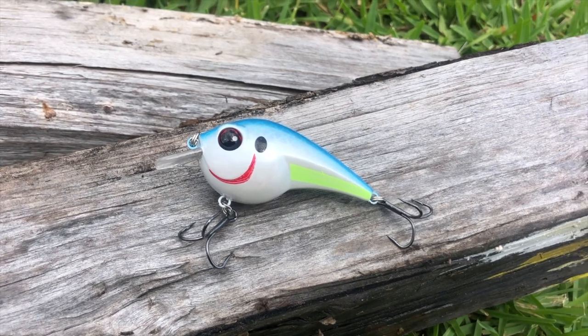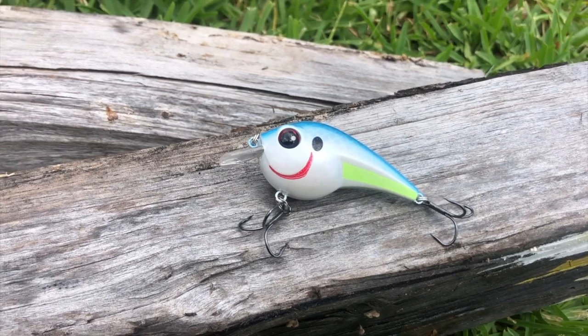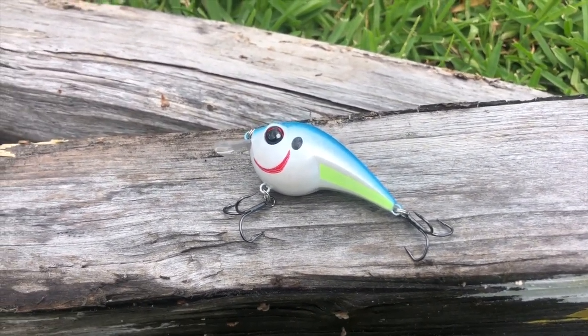The first thing on the list is the Kingfisher Customs Freak 1.5, 11.5 grams, sexy shad color. It has a diving depth of two to four feet. BKK hooks. It's got a rattle — not too loud, kind of tinny but with a thunk in there too. Not bad. Sexy shad works pretty much anywhere in the country. It's a cool-looking little bait, and definitely something I'll fish. Apparently it's worth $15 — it's a cool bait, but I don't think I would have paid $15 for it if it were sitting in a tackle store next to something more familiar.